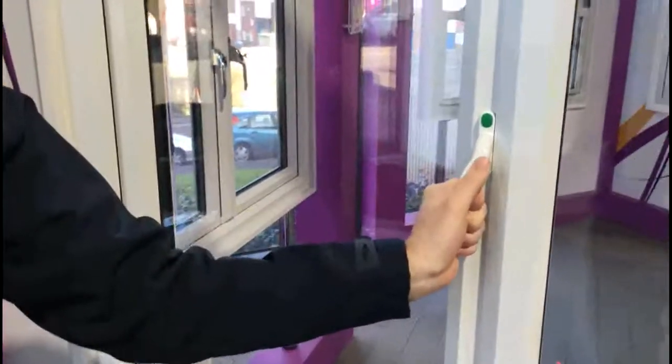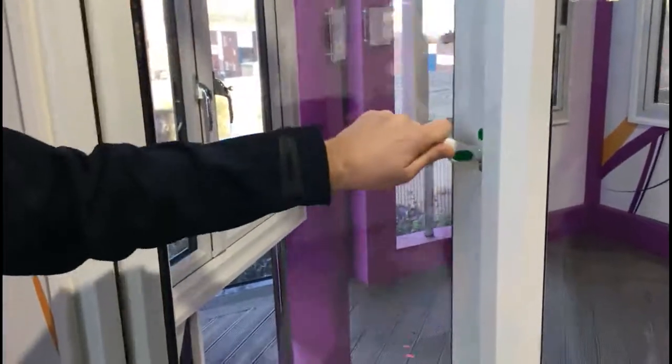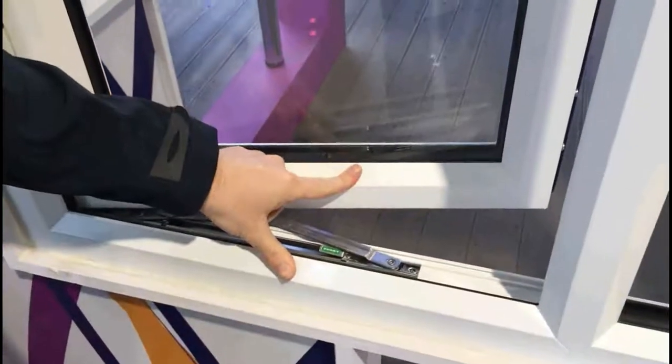To operate the handle, press the green button in, rotate around 90 degrees and apply pressure to open. You'll note that the window sash is actually restricted — it's intended to do that so it provides restriction to a maximum 100mm.